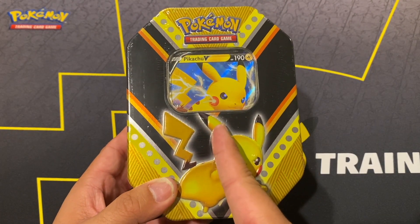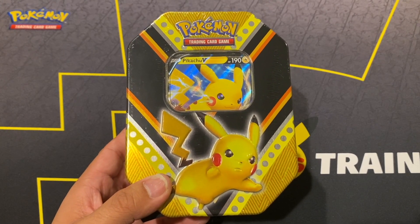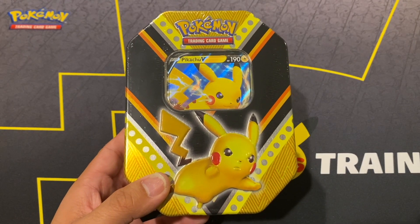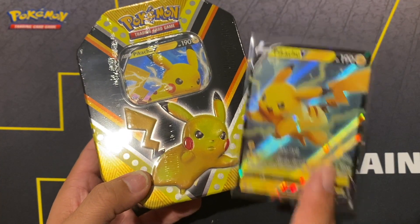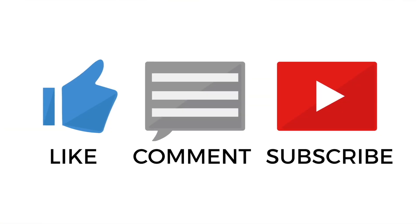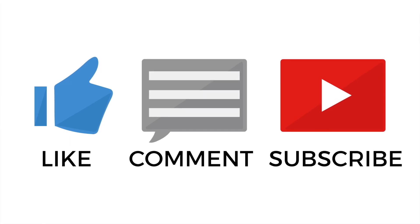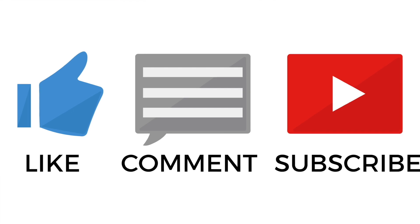One last thing - I also bought a Pikachu tin for my brother-in-law since he couldn't make it to the store. The promo on that one is different from the one I have - I think it's the Pikachu promo from the Shining Fates Pikachu V box. Be more attentive when you pick up one of these Black Friday tins because the promos vary. Let me know in the comments if I'm right. Good luck and have fun with your Black Friday shopping - happy Thanksgiving to you and your family! Give this video a like and subscribe if you're new!